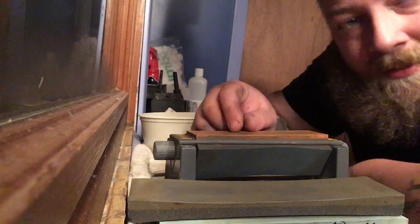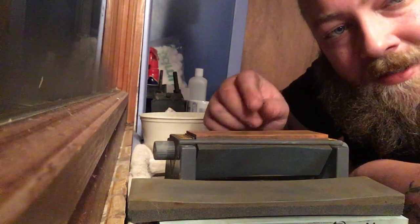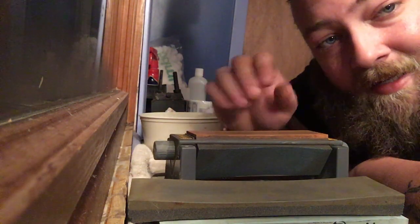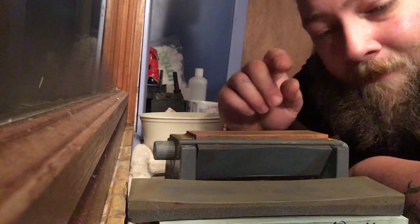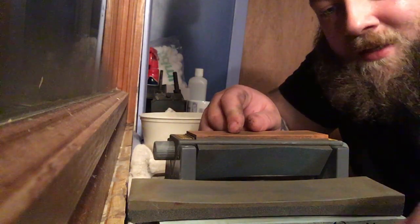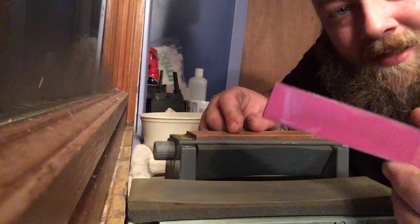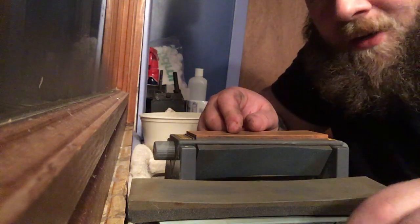We're also going to be using the King KDS 1000/6000 grit — that is a great stone, it's actually soaking right now. And then we will finish off with this one I got off Amazon — it is a 3000/10000 grit stone, about ten bucks.